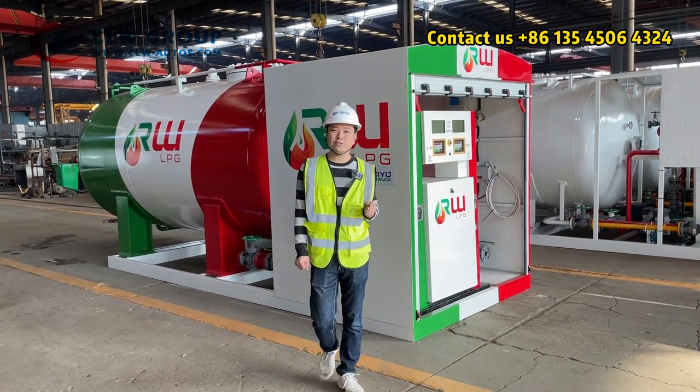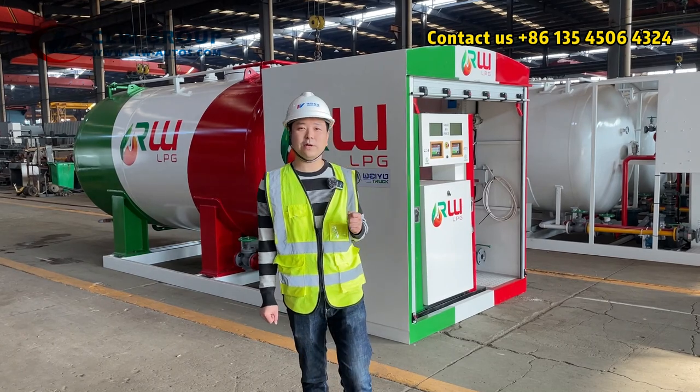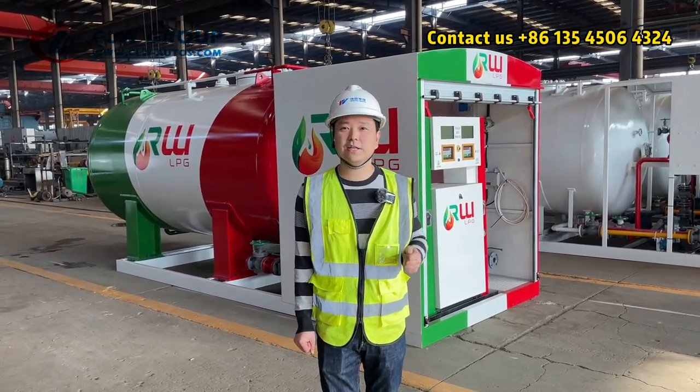If you are interested in this skid station, please communicate with us directly. We are here waiting for your inquiry. Thanks for watching, see you next time, bye.